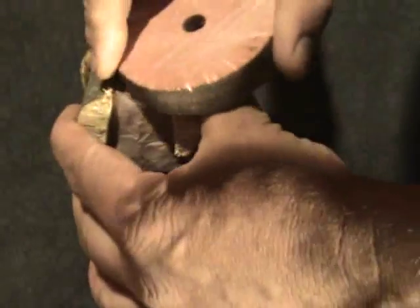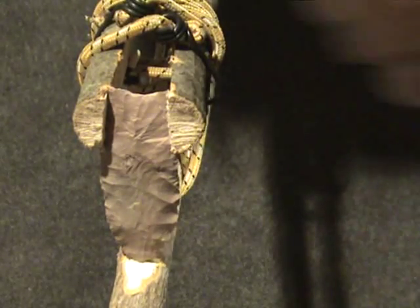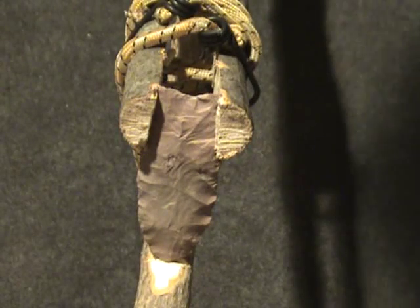Now I'm going to try one more plate. And it does work. I like it a little bit if I actually set the channel flakes up with pressure. Okay, here we go.